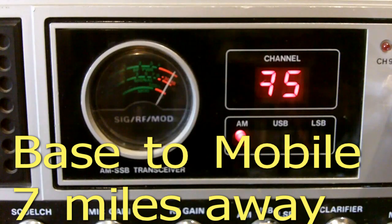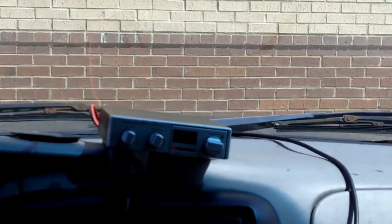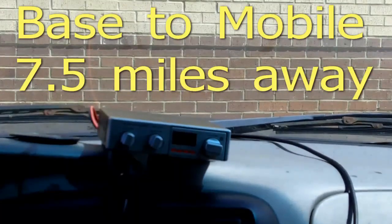Seven miles away and I can still hear you, and you're still giving me a signal. I can hear you very well and you're still giving me a signal. I can hear you before you drive out of that parking lot. Absolutely, will do.